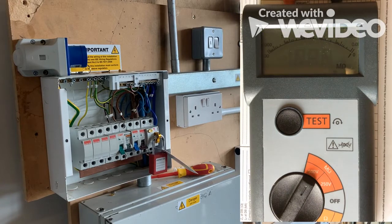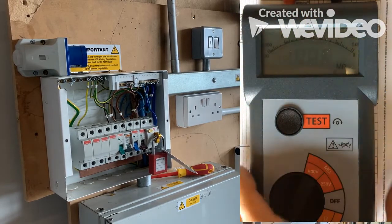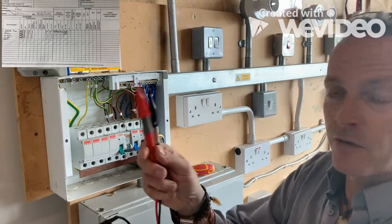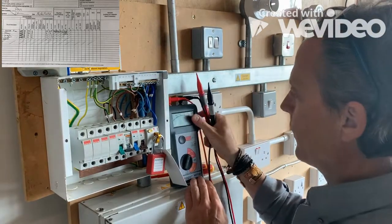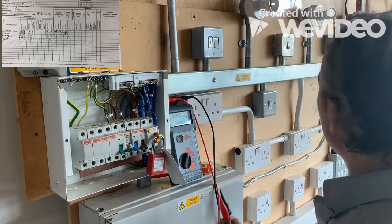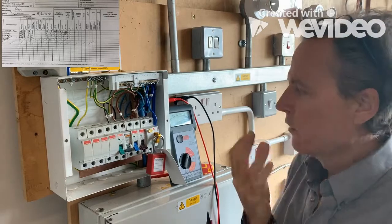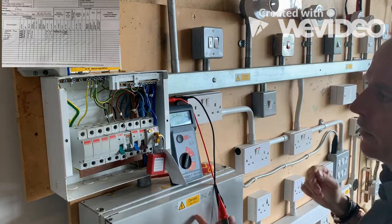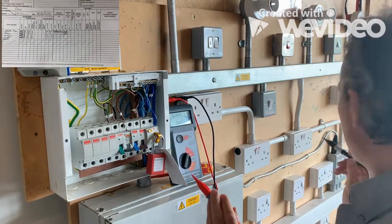We're just going to use these test probes. We have to be careful because we are going to produce 500 volts through the test lead. I'll put the tester here next to it, and we need to go through the circuit to make sure there's nothing that would cause the tester to give us an incorrect result. On this test board we're quite lucky — there isn't really anything here. So we'll go onto our ring, making sure all our switches are okay.